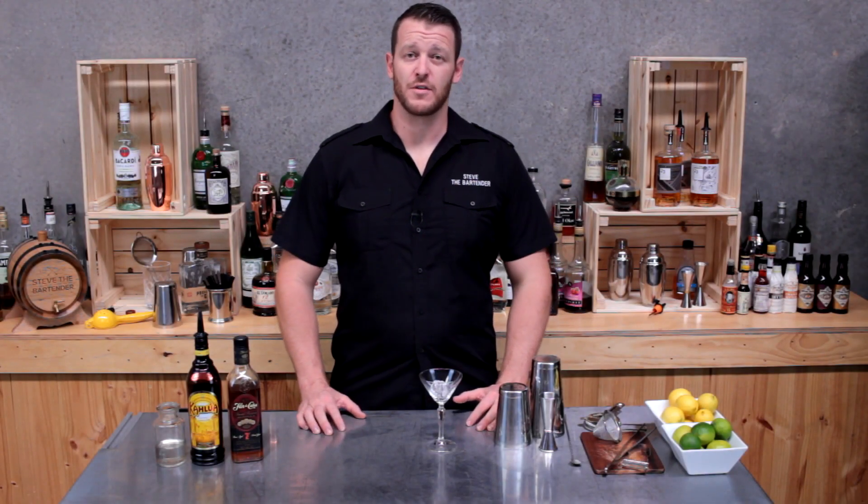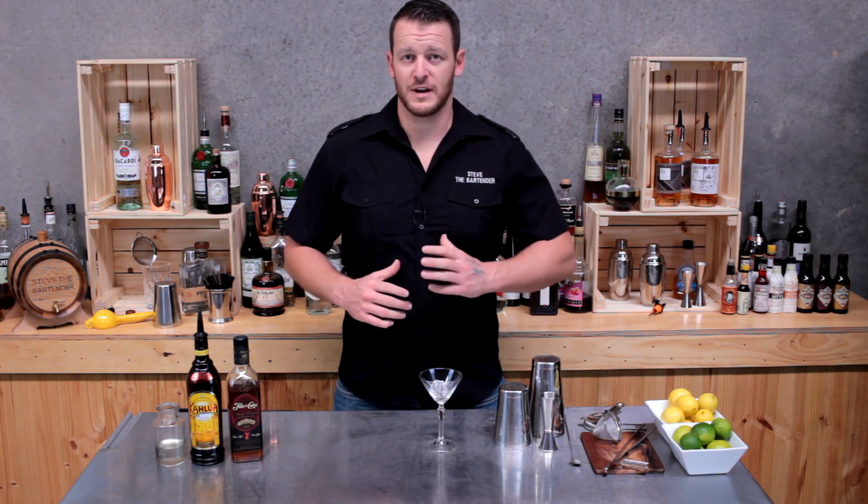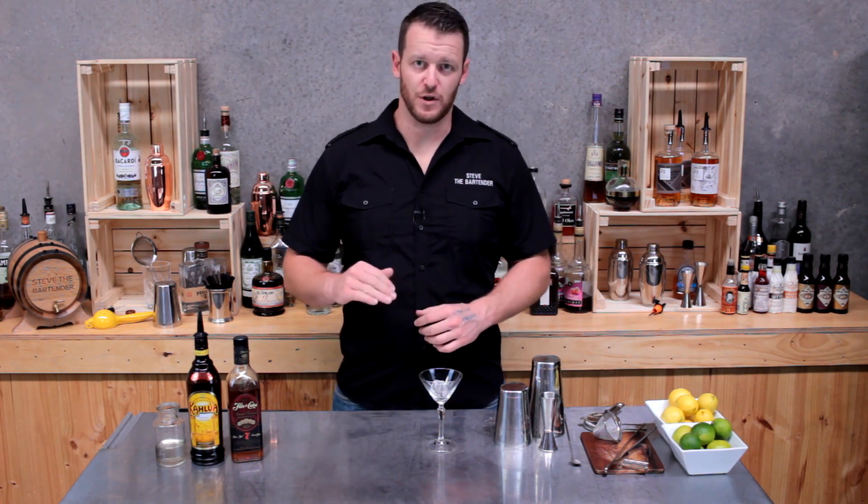Today I'm going to show you how to make a Dominicana. For those that are a fan of an espresso martini, you're going to love this cocktail. It's a combination of an aged rum, coffee liqueur, a little touch of sugar, and then a float of cream.